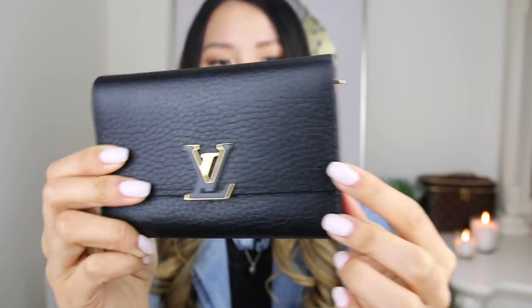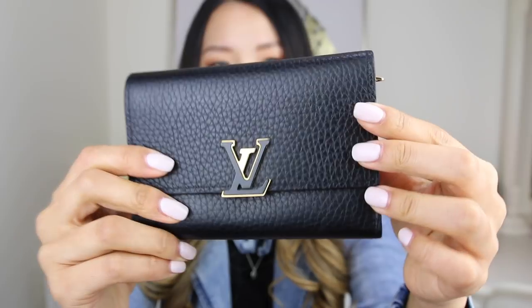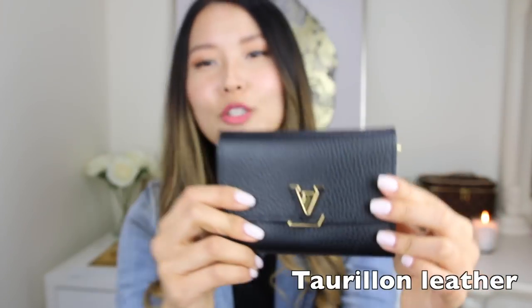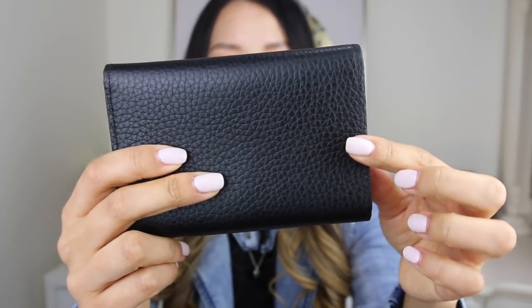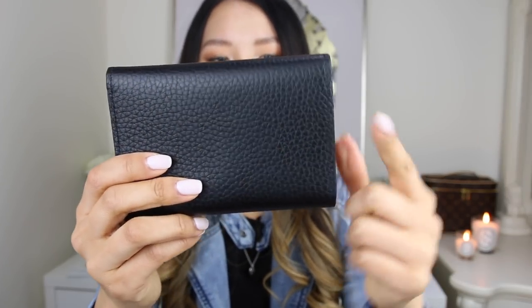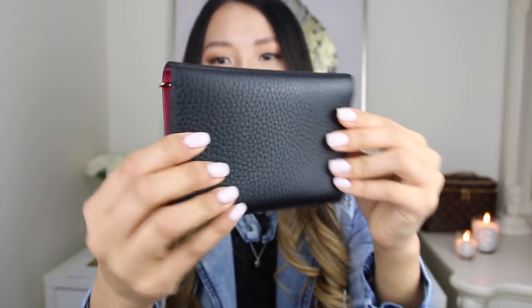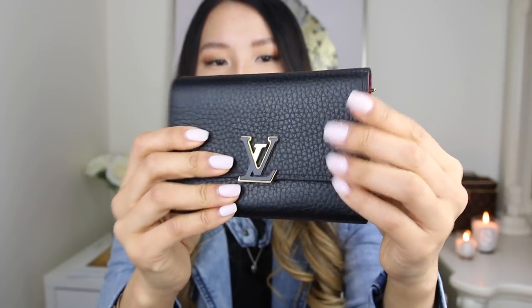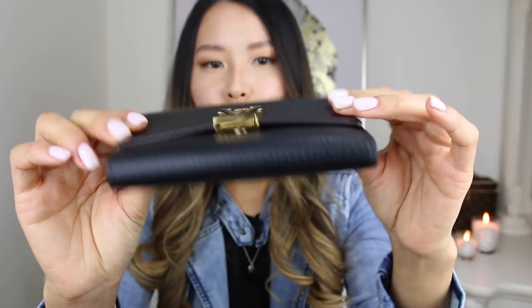This is actually a full leather wallet. It does say on the materials card that it is full cowhide leather. The outside and the inside are a slightly different type of leather. The leather on the exterior is a little bit textured, so you can see the grains in the leather. Louis Vuitton calls this leather Taurillon — I take it that it is calfskin leather treated in a certain way. It is a really supple leather and I love how soft and luxurious it feels. But at the same time, because of the graining, it is actually quite resistant to scratches.